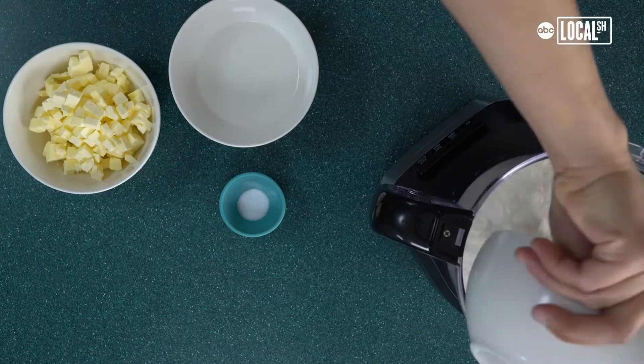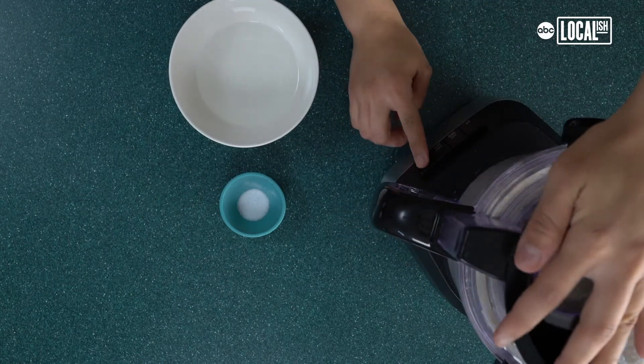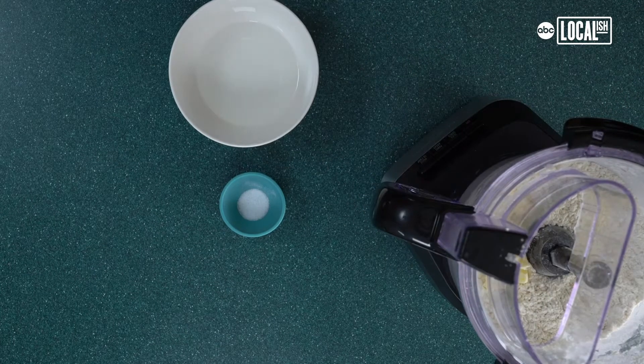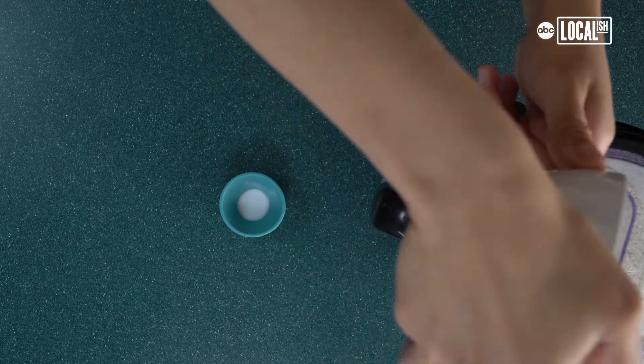Put the flour in the food processor with three-fourths cup of cold butter. Pulse the food processor six to eight times, then add the remaining butter and pulse for another six times. Then add the very cold water and salt, and pulse just enough so that it gets combined. You don't want to overdo it.